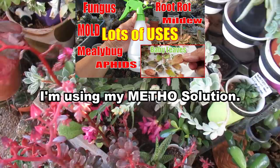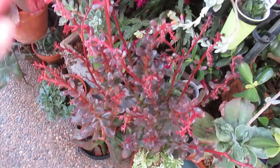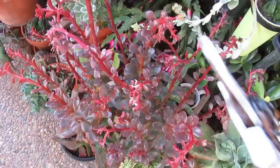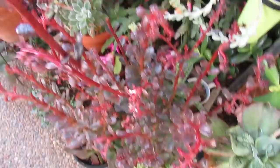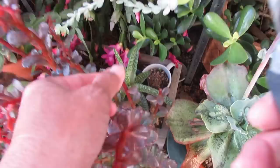Since this is the inflorescence or flower stalk, if I want to propagate from the stem I'll try to save it. But in cases like this, what I prefer to do is just cut them all off — there's no reason to keep the flower if I'm not trying to save seeds. So chop, chop, chop down to the level. See, that one still has some sooty mold on it.